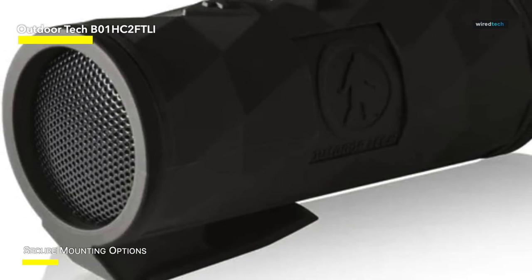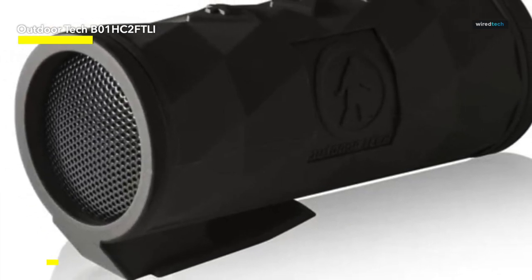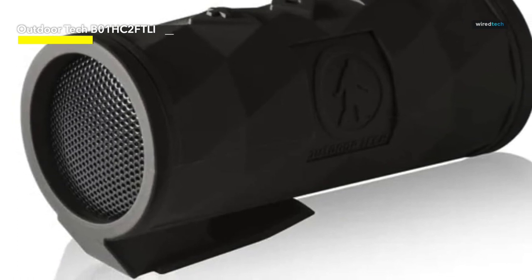All OutdoorTech's Bluetooth products are designed to be water-resistant and used in the elements. This one also comes with a 1-year limited warranty.